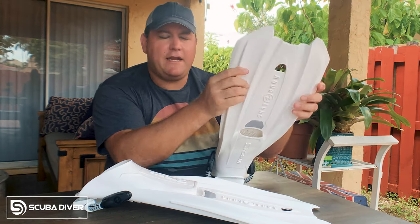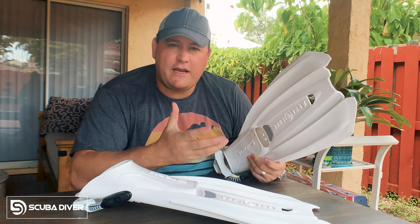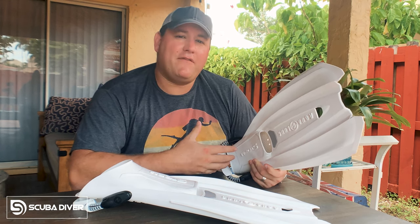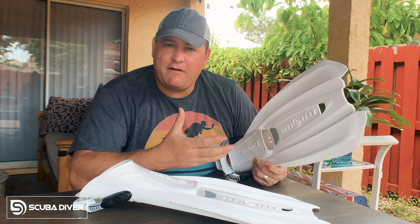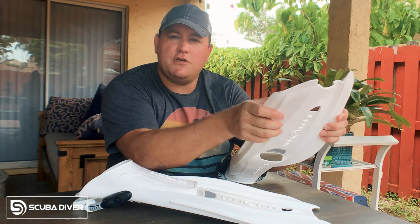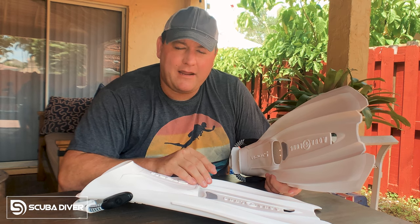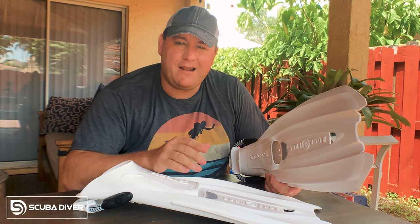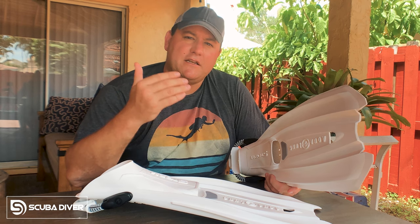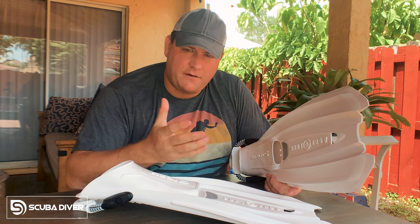Choosing the stiffness of a blade very much depends on your body type. If you are a powerful or stocky kind of person, you're going to want a stiffer blade to give you propulsion through the water. However, if you're slight of build, having a very thick or very strong blade can cause leg and muscle cramps. So choose a fin whose blade is flexible, appropriate to your body type. For example, I'm a great big rugby player — if I choose fins that are too flimsy, I'll kick and kick for days and not go anywhere because I won't create enough thrust to propel my gorilla frame through the water. So I need fins that are fairly rigid.